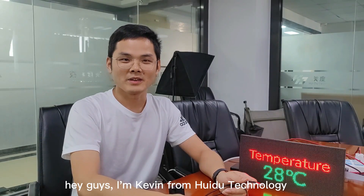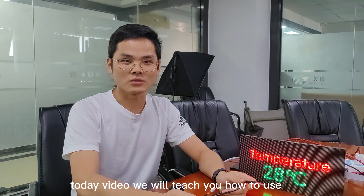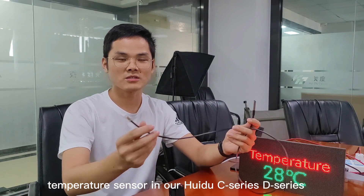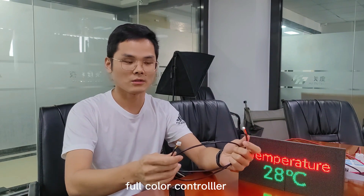Hey guys, I'm Kevin from Huidu Technology. Today's video, we will teach you how to use the temperature sensor in our Huidu C-series, D-series, and Ocado controller.